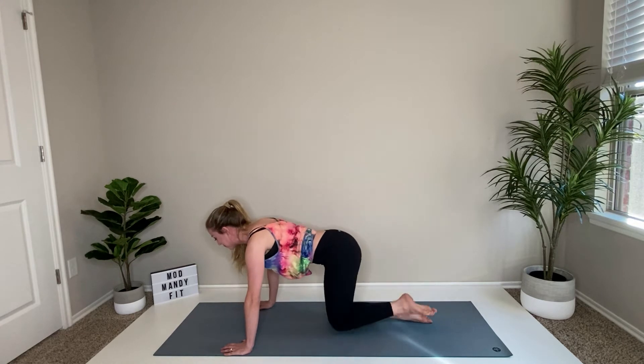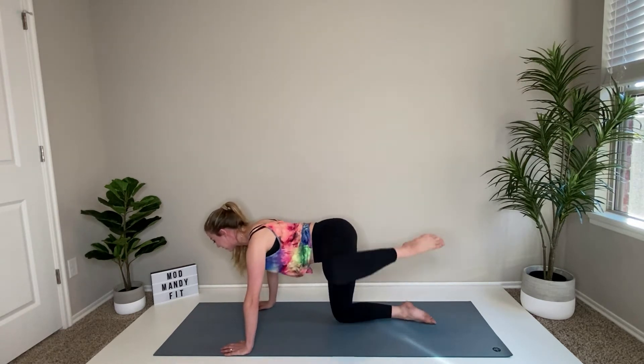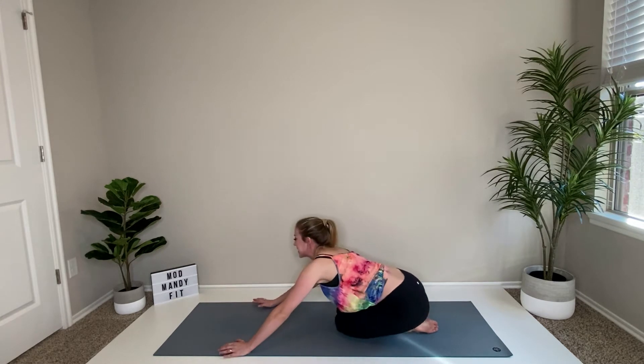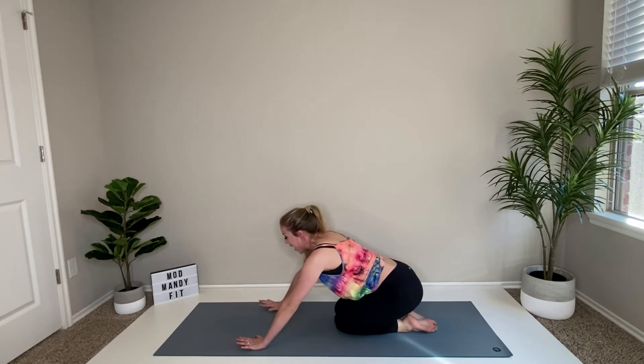Set it back, quick little shimmy side to side — you're doing great so far, only a couple minutes in!